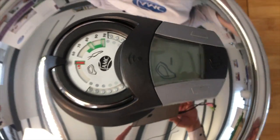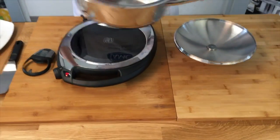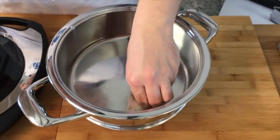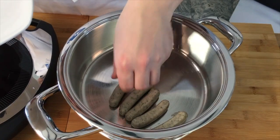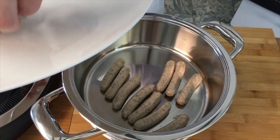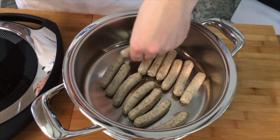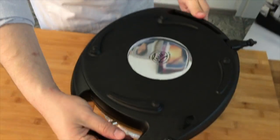Jetzt haben wir die perfekte Temperatur erreicht. Ich mache die Navigenio einmal aus, nehme den Pipa runter und drücke beide Knöpfe gleichzeitig, sodass der Pipa ausgeht. Nehmen wir den Deckel, stellen ihn hin – der Topf passt perfekt in den Deckel rein. Und jetzt packe ich die Würstchen rein. Dann nehmen wir die Navigenio – die hat hier zwei Griffe – drehe sie um und packe sie wie ein Deckel obendrauf.